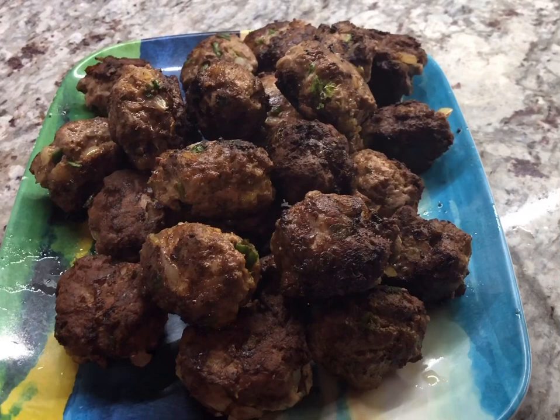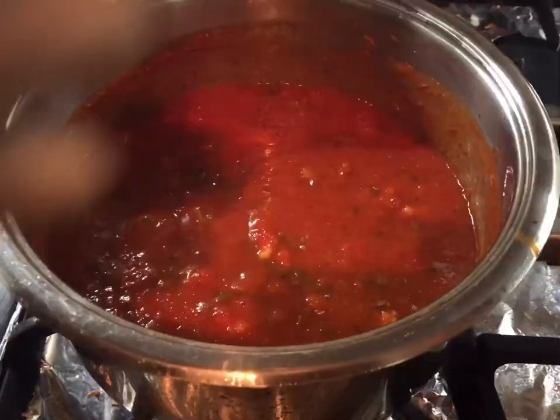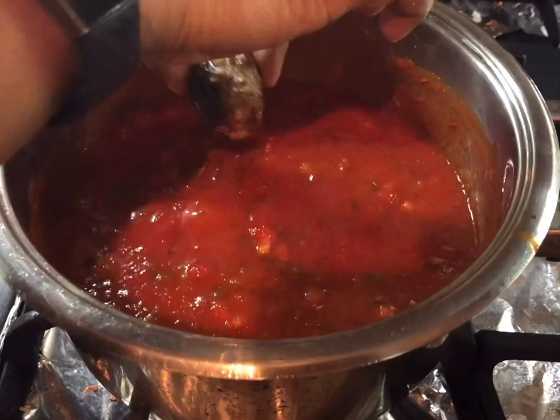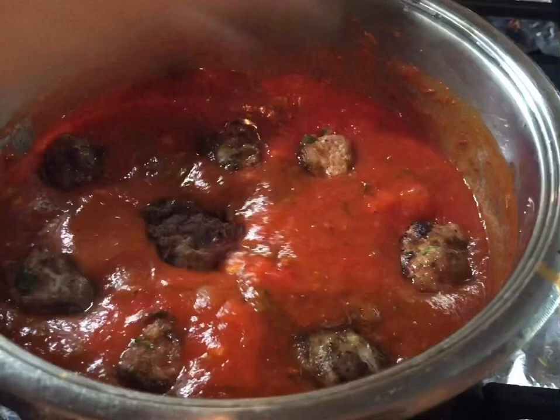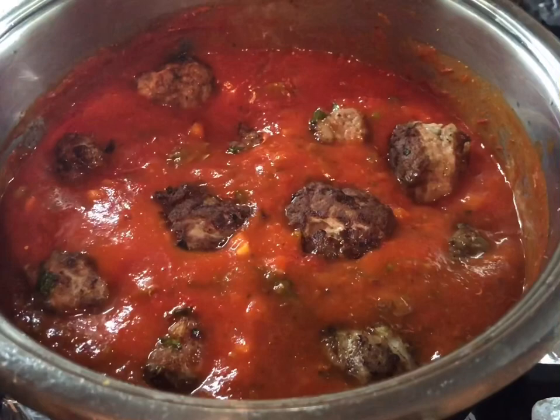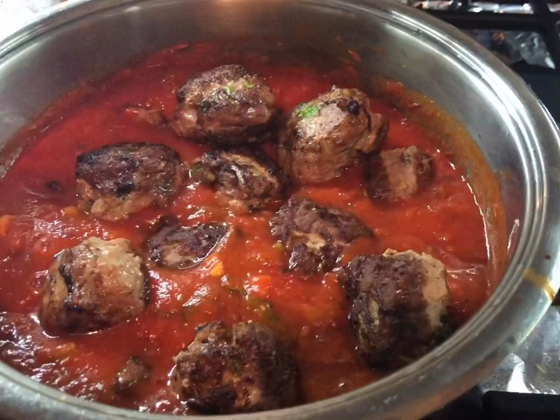The sauce is looking good, everything is in there and simmering down nicely. My meatballs are done — look at this plate of goodness! I'm going to add all of them into the sauce and let them get a nice long bath until we're ready to put it on our pasta. All those times you were asking me to make this — it's finally here. I know it's a late dinner but it's worth the wait.